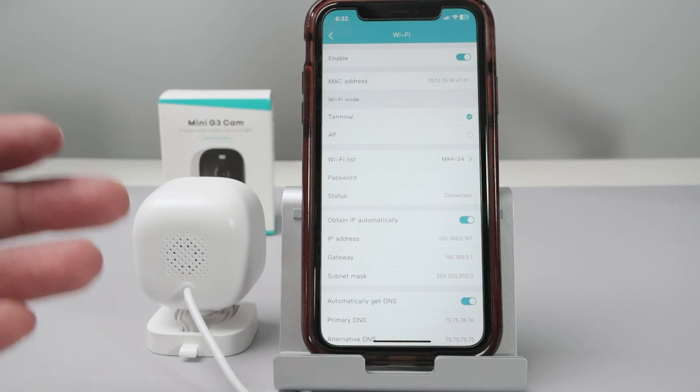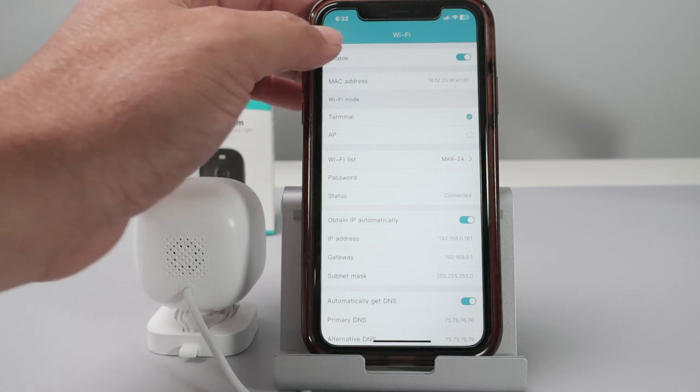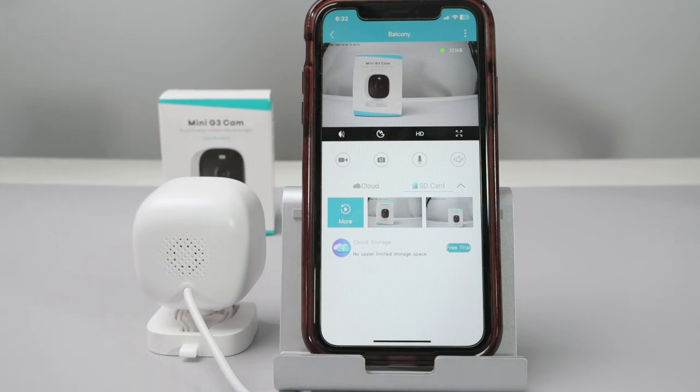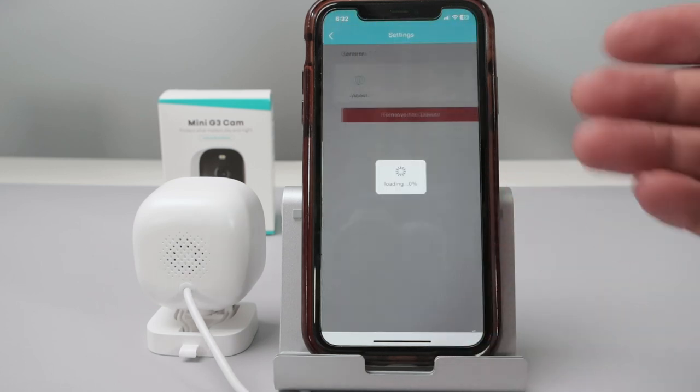Let's talk today about the Vintech camera and how to connect it to Wi-Fi. As you can see, I have my camera already working here and the Wi-Fi is working pretty well — I have an image from the camera. It's a mini G3 cam. Let me show you the Wi-Fi information so that helps you understand better how it works.